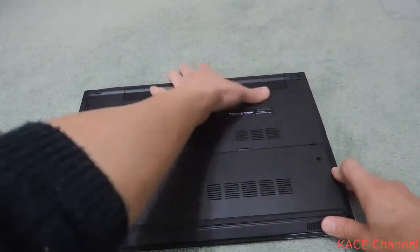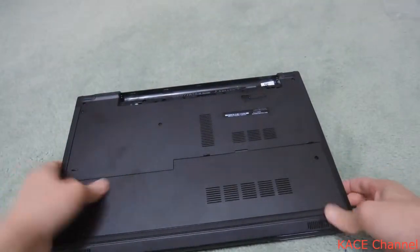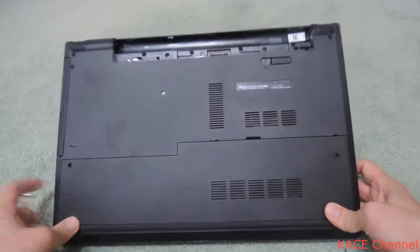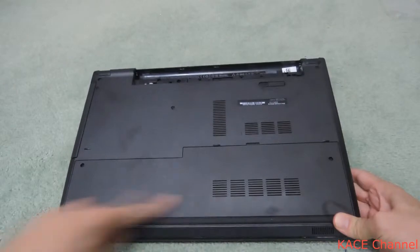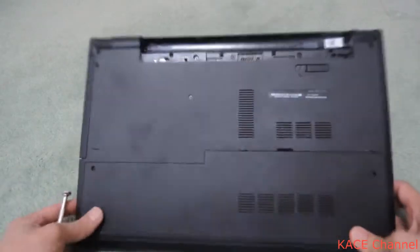We'll need to remove the battery first — take the battery out. And we need to remove this plastic cover to access the hard drive.